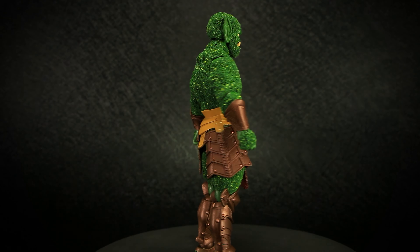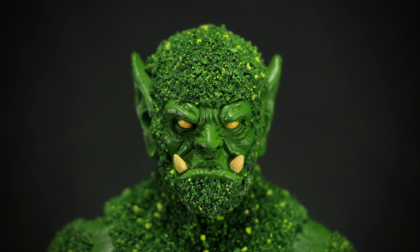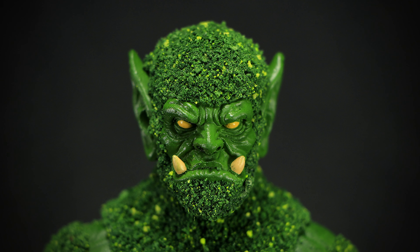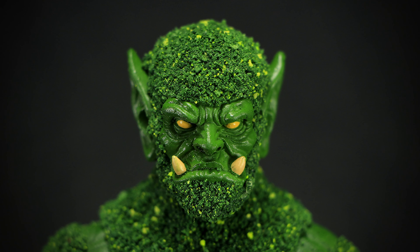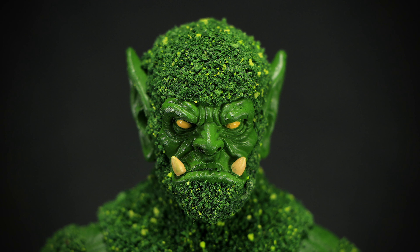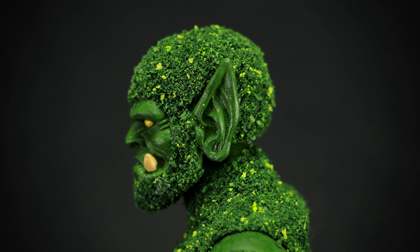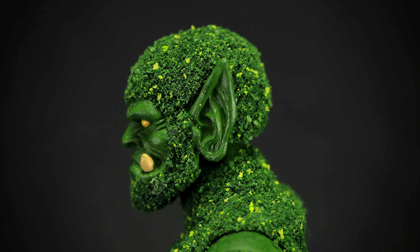Let's take a look at the detail. The first thing we notice on the head is a thick layer of moss in a variety of greens and yellows. The orcish face has glowing yellow eyes with yellow teeth sticking out of his mouth. The side of the head has more of that moss all around the head, with large ears sticking out of the side.